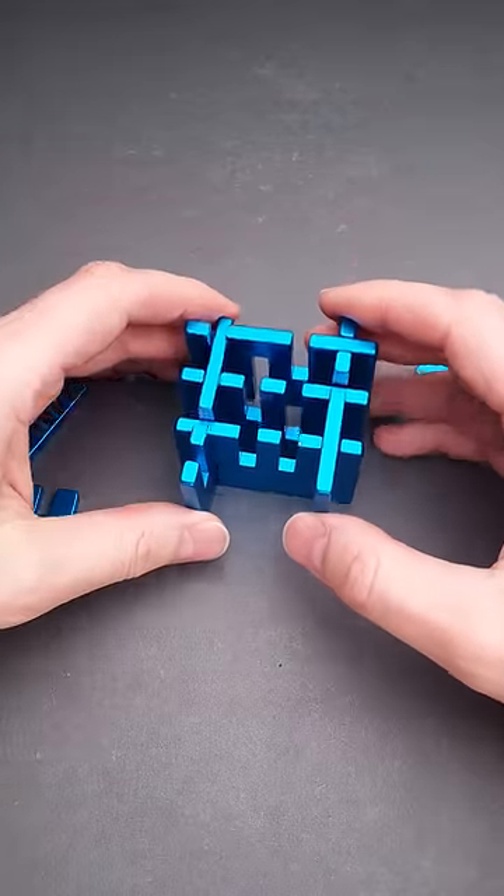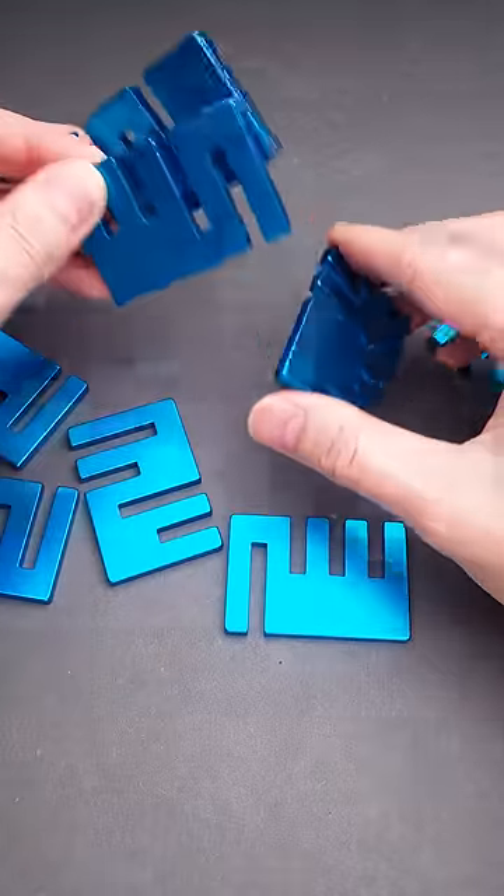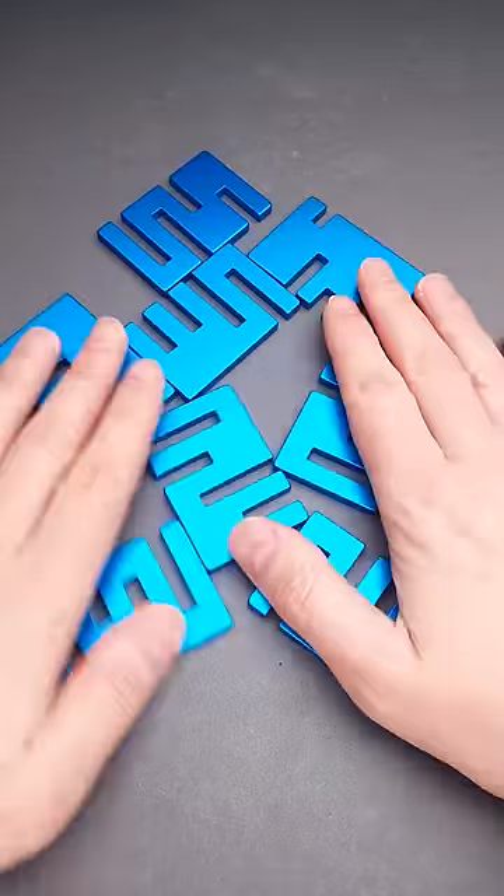Here is quite an interesting trick. You lift up this part, rotate two at the same time, and the puzzle is disassembled. But that was the easy part. Now we have to assemble everything back together.